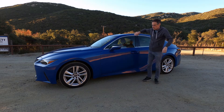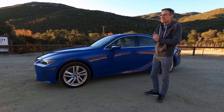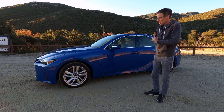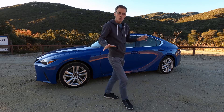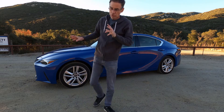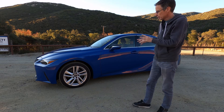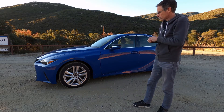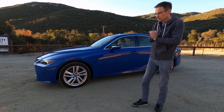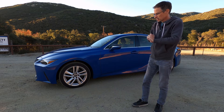Hi everyone, Nigel here with the DriveWire and I have the 2021 Lexus IS. This particular one is a 300 all-wheel drive. It does come in different forms and different drivetrains. You can get a rear-wheel drive one with the four-cylinder turbo motor at 241 horsepower, or this mid-level engine in both rear-wheel drive and all-wheel drive, and then the top spec 350 which has the highest spec six-cylinder engine.